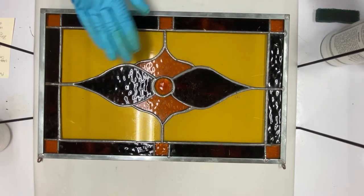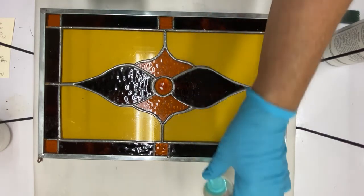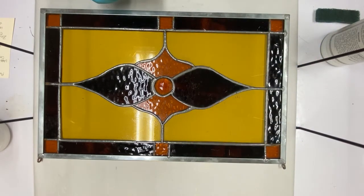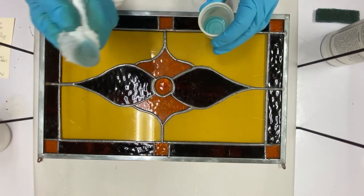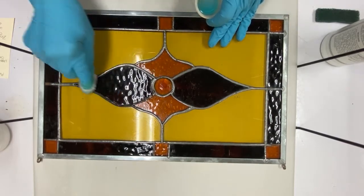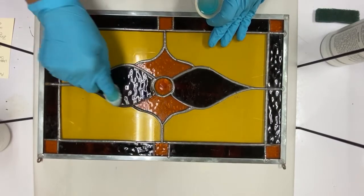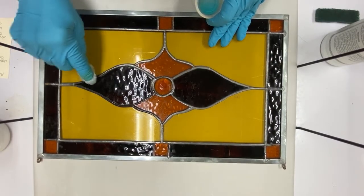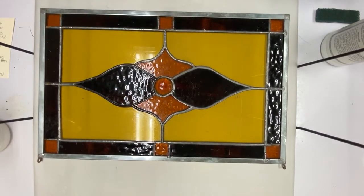If just cleaning it — because this is a really old panel — does not help clean it enough so that it'll take the patina, we'll know and you can scrub it. I'm using a soft rag and it is taking the patina, but not as much as I would like, especially around here.